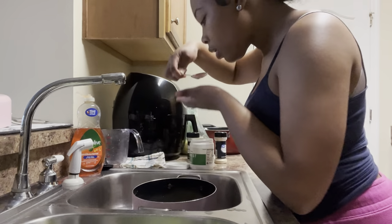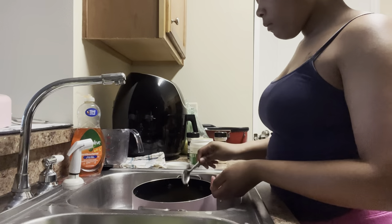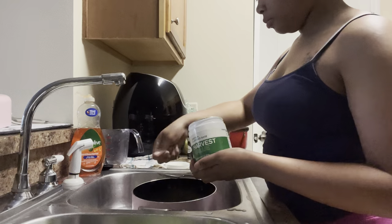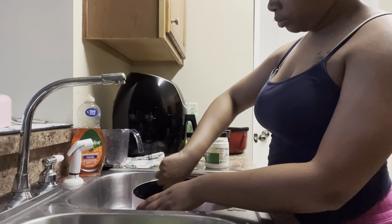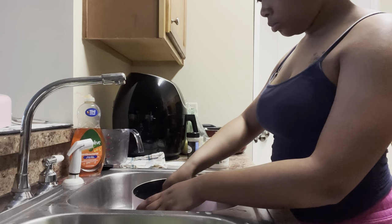It's important to always taste your juice because how your juice tastes is how your rice is going to taste. I went ahead and added some more chicken base — it's important to taste that juice, so if you want to add something before putting it on the stove you can just go ahead and add those seasonings in there.